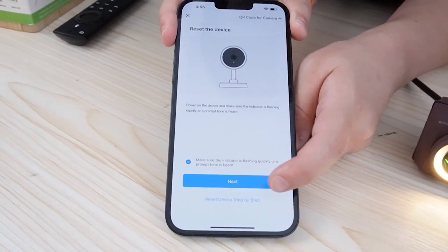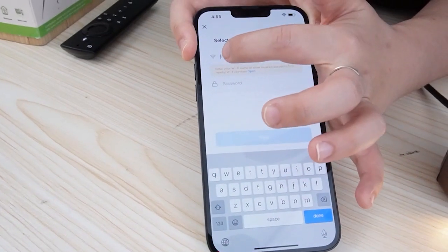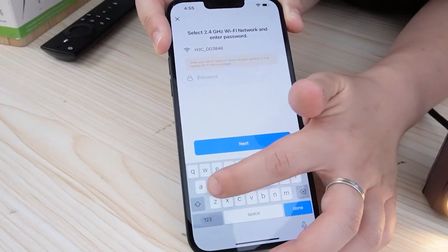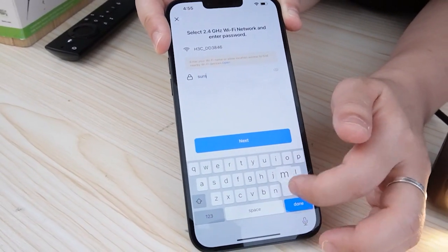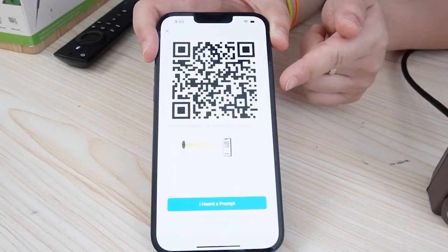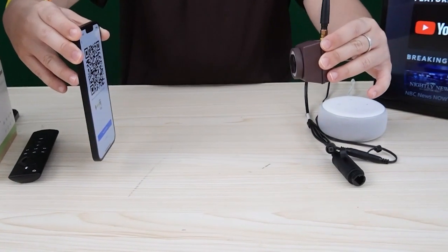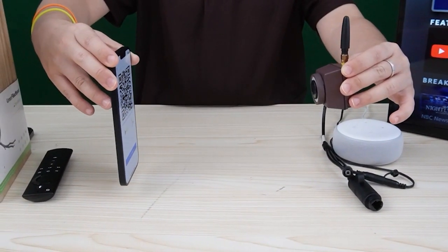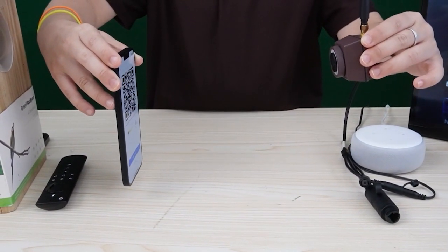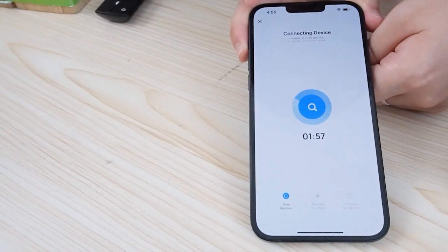Then let's hit next and enter the password for your Wi-Fi network name. Make sure you put all your devices under the same Wi-Fi network so they can link with each other. Now we can see the barcode — use your camera facing the barcode, around 15 to 20 centimeters will be enough. Let's give it a little bit of time to connect to the camera.